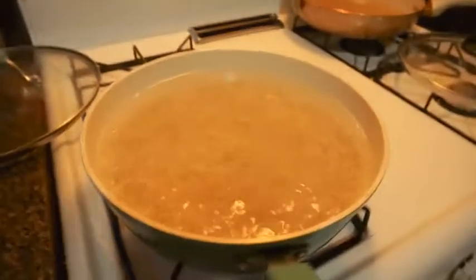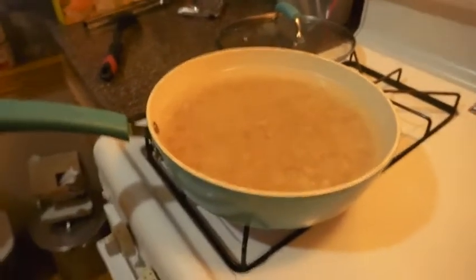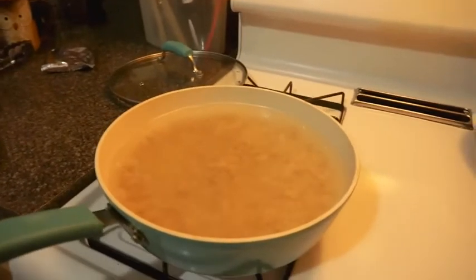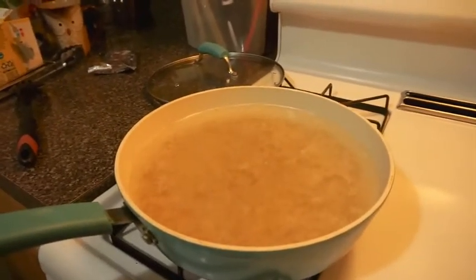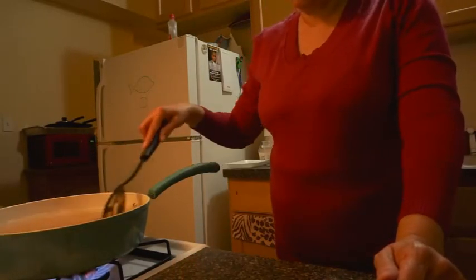This is the macaroni boiling — I just put it on. The chicken is still baking.